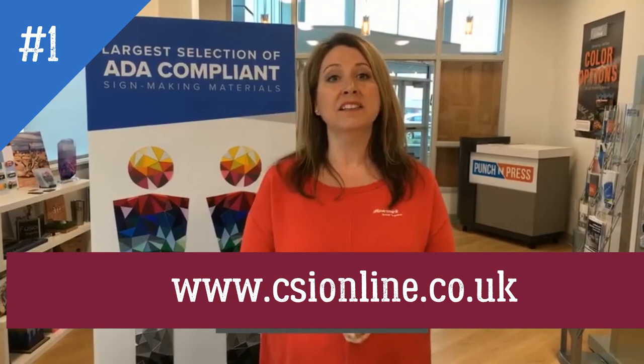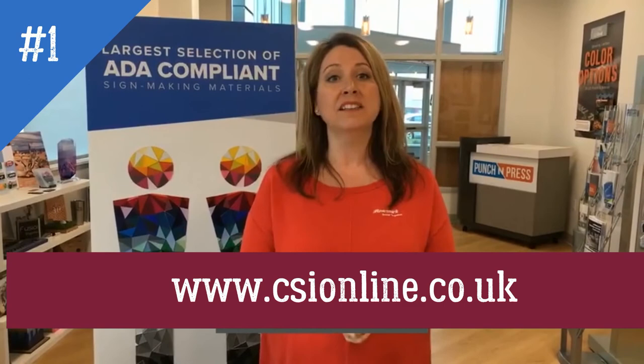Thank you for watching and learning more about all these ADA products we have to offer. Please like this post, like our page, share, send — tell everybody you know — and we hope you have a remarkable day. Thank you!